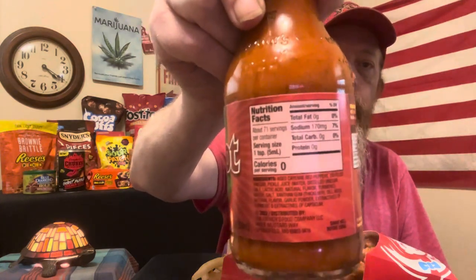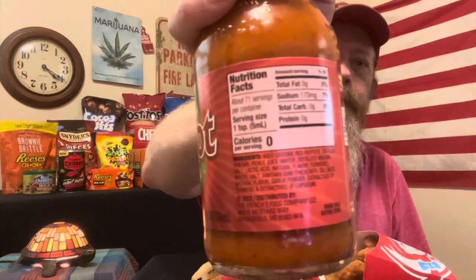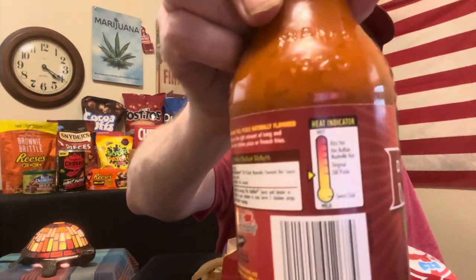It's got zero calories — a whole bunch of zero. It's got some sodium, but for the most part everything is zero. I cannot read the ingredients — cayenne pepper, red peppers. The light is just not good in here. There's your heat indicator — it doesn't look like it's too hot, but we're gonna see how hot it is.